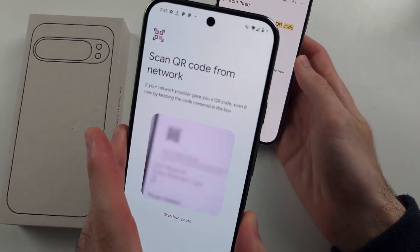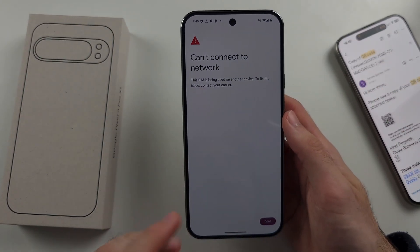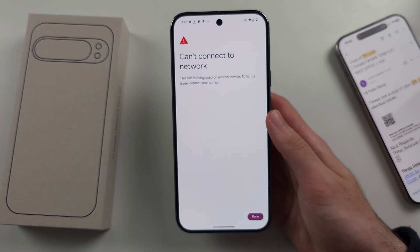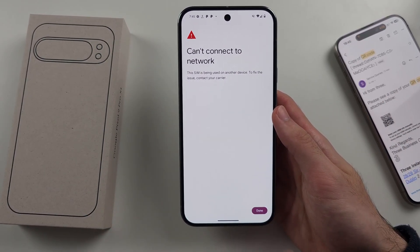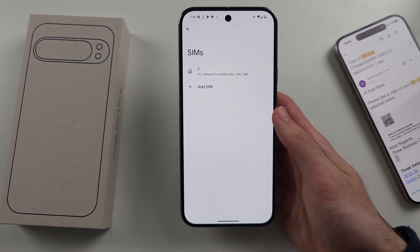You place the QR code in the frame of the camera — it will scan it and then add that SIM card. As I'm already using the eSIM on this phone, it won't let me add it again. But if your eSIM is valid, you'll have the option to add the number, and then you'll have two SIMs — which is the dual SIM setup on your Google Pixel 9 Pro, 9 Pro, or 9 Pro XL.